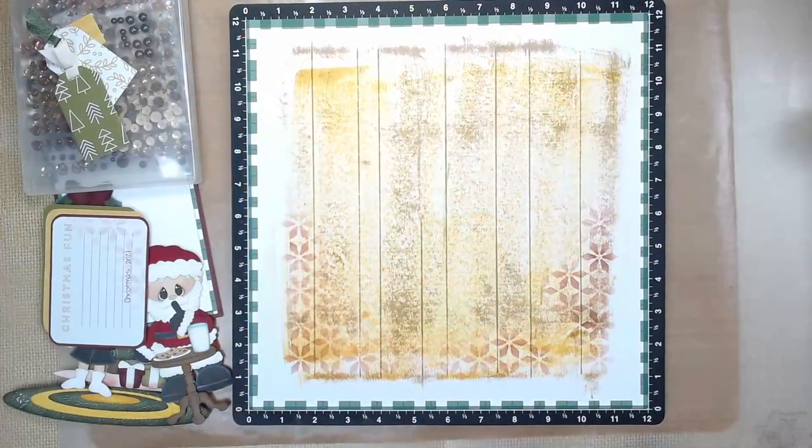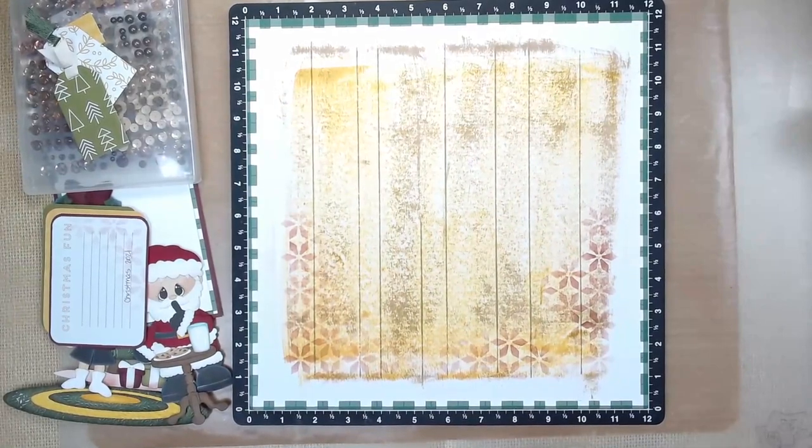Hello, welcome back to my channel. I'm Kim Ferguson and this is another May I Scrap Lift You for May 2nd of 2023, where I will be scrap lifting a layout done by Scrappy Gal 13.